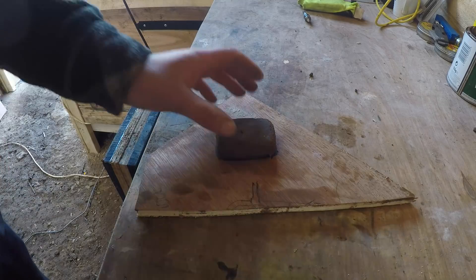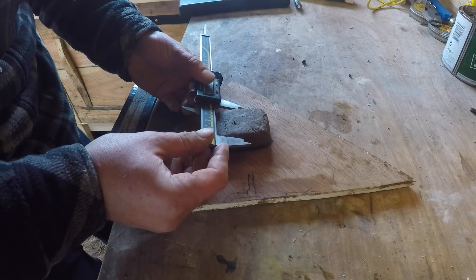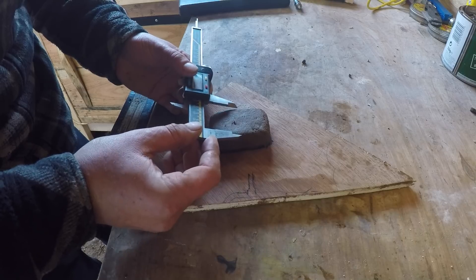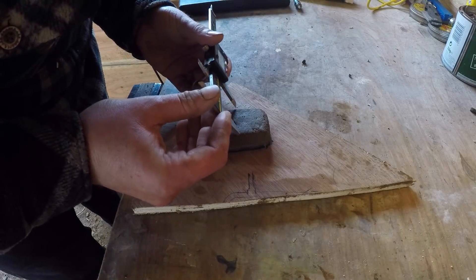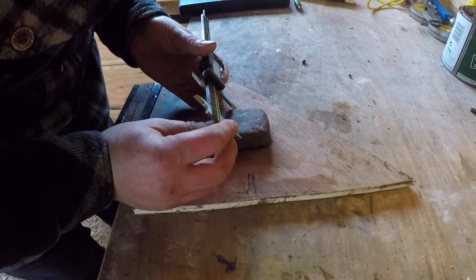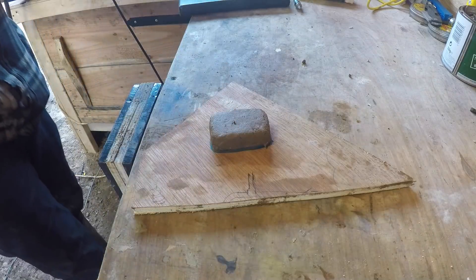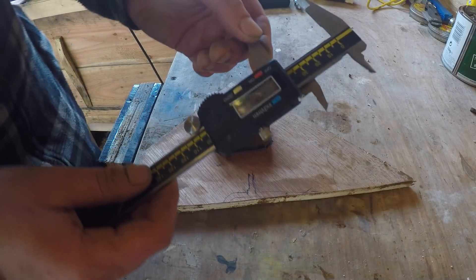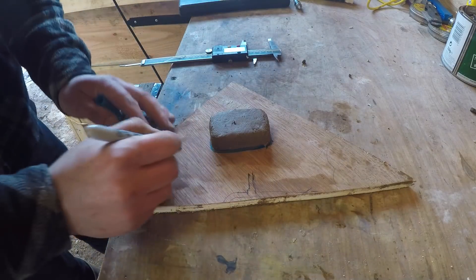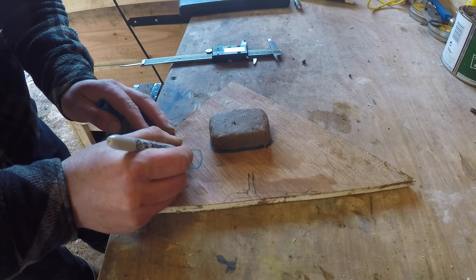We'll draw around it and then measure it. I'm going to measure it at its widest points - I'll mark where I measure it. It's pretty much exactly 40mm, so I'll do a little drawing next to it - across there, 40mm.